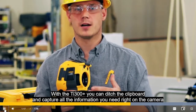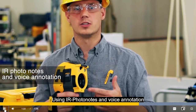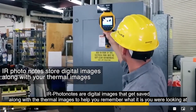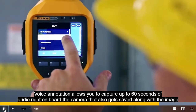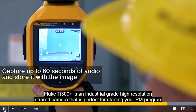With the TI-300 Plus, you can ditch the clipboard and capture all the information you need right on the camera using IR photo notes and voice annotation. IR photo notes are digital images that get saved along with your thermal images to help you remember what it is that you were looking at. Voice annotation allows you to capture up to 60 seconds of audio right on board the camera that also gets saved along with the image.